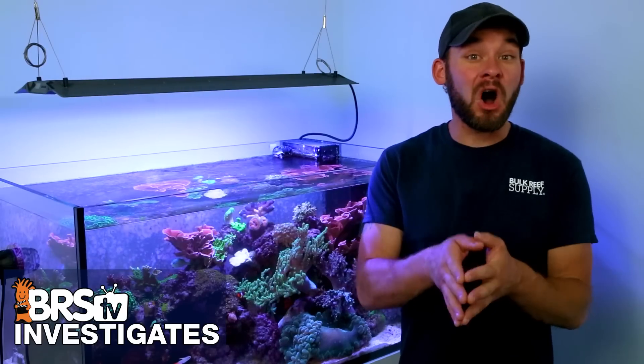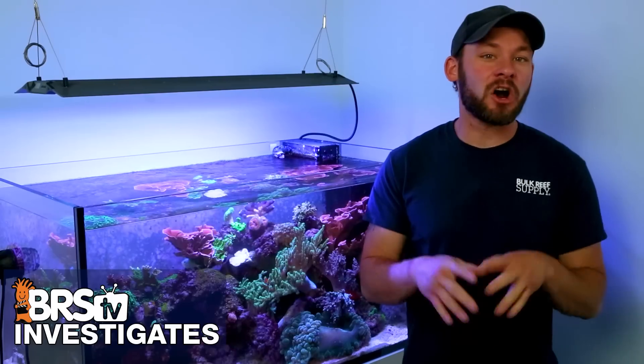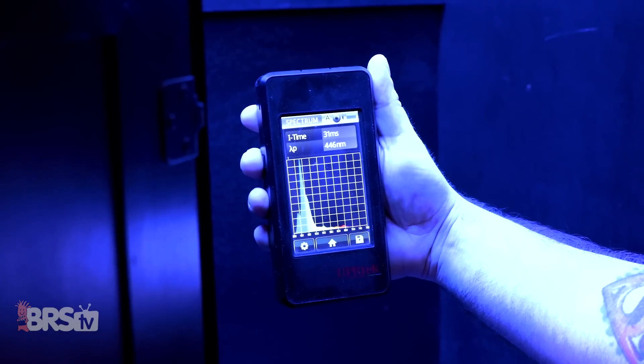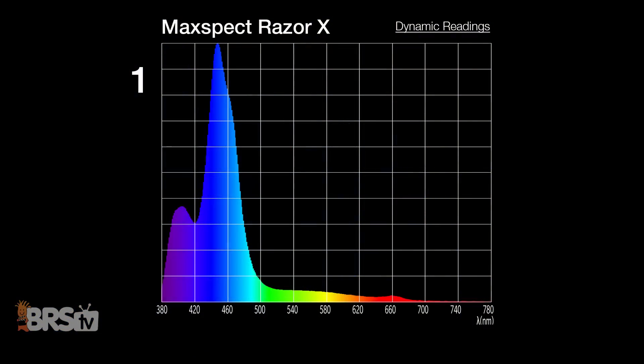Before moving into mastering PAR, let's wrap up spectrum with our dynamic spectrum test to see how well the Razor blends our recommended spectrum mix into one even blend within our tanks. We took 10 spectrum shots under our 60-gallon tank filled with water with a powerhead to break up the surface. The individual LEDs housed in white reflectors don't create the most cohesive blend of spectrum, but this is performance expected at this price point.